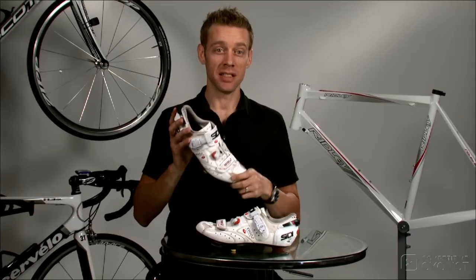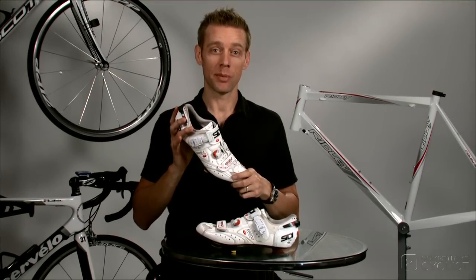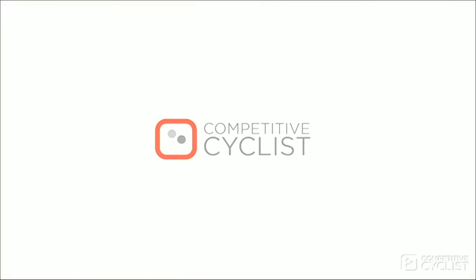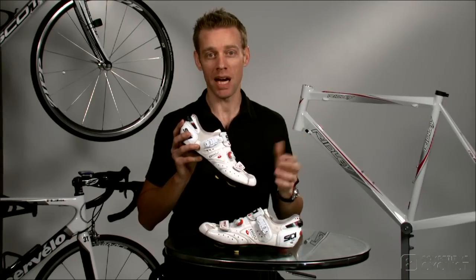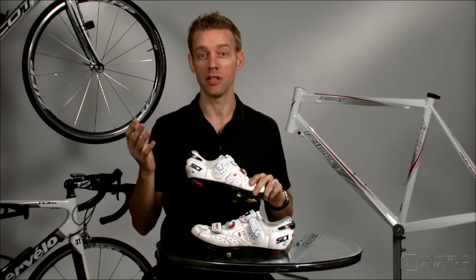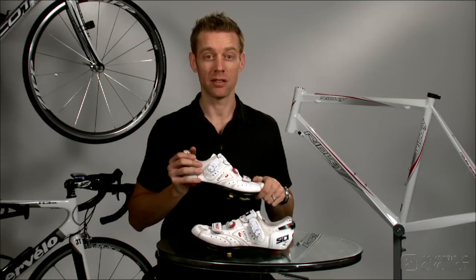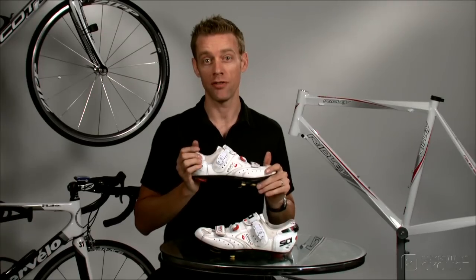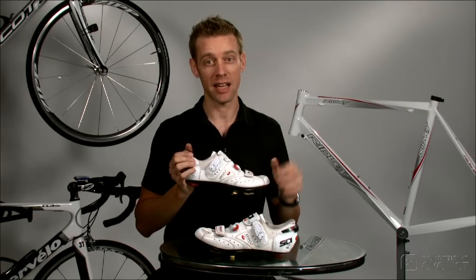I'm Andy with Competitive Cyclist, and this is the Sidi Ergo 2 Carbon Light Vernice. Like Campagnolo, Bianchi, and Castelli, Sidi has been a fixture in the world of bicycling for over a hundred years, so it's no surprise that their new shoe is the culmination of all they've learned from adorning the feet of some of the greatest cyclists in history.